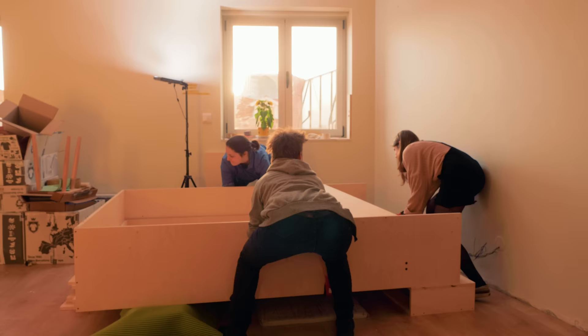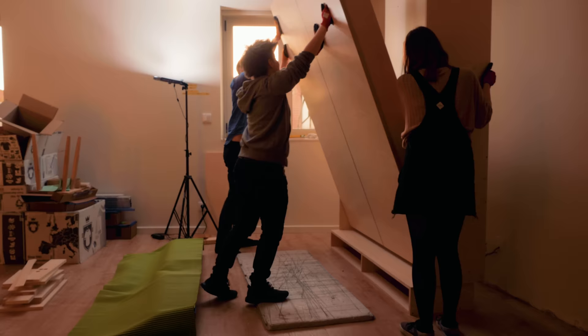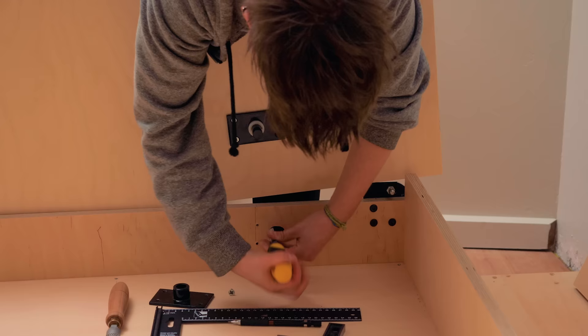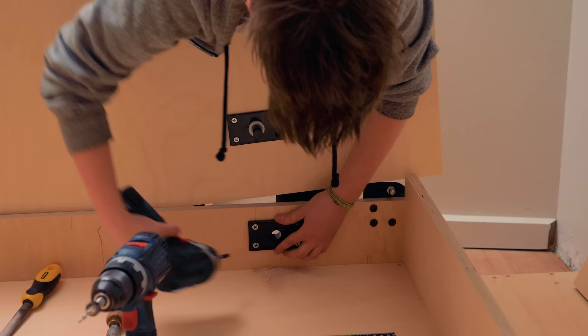We started to lift it up and something wasn't quite right, so I had to disassemble a few parts and file the pivot hole a little bit on one side in order to correct the misalignment. Now, with the bed up, I snap the gas springs in place from behind and reattach the stoppers.